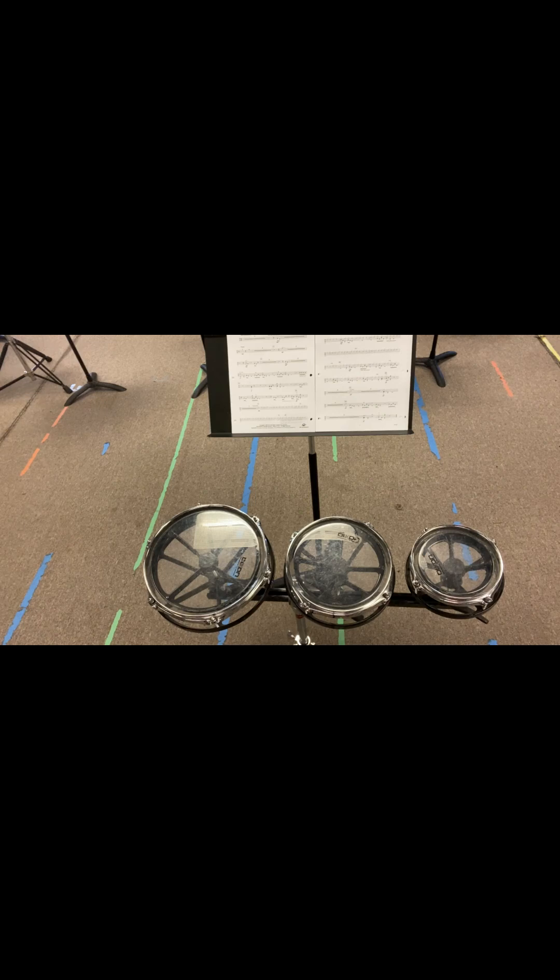So we'll just start right in bar four, okay? So one, two, here's bar four, and go. So one, two, three, two, three, okay?